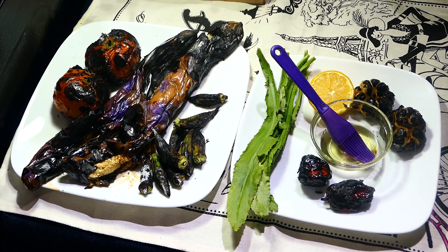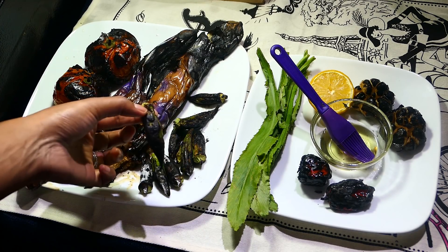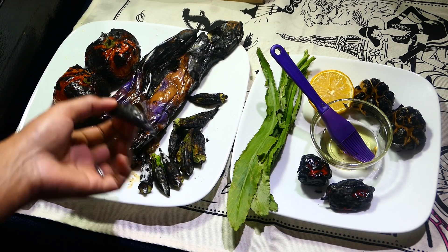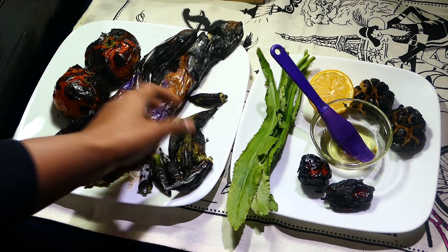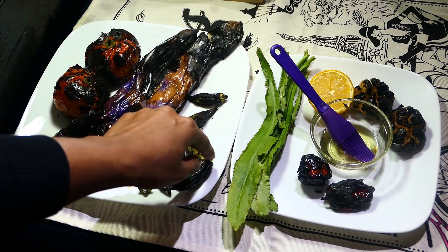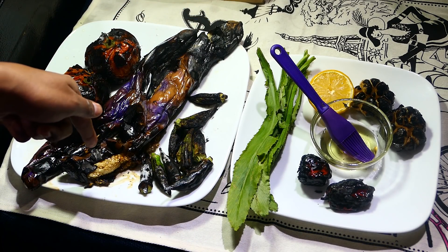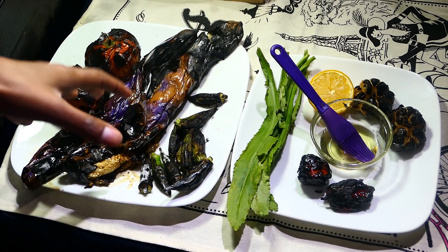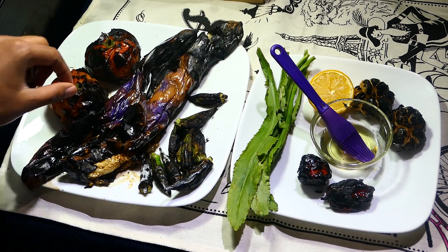Once everything's roasted and charred nicely, all you're gonna do is cut off the tips of the okra. You can cut the tails as well — I'm just gonna leave it, it's fine to leave the head on too. I'm gonna cut down the center of the bigan or the eggplant and scoop out the flesh from inside. You also want to remove the charred skin on the outside of the tomatoes.